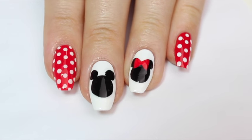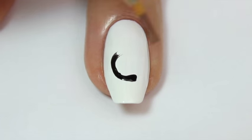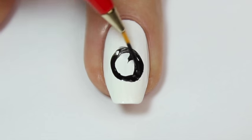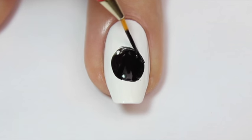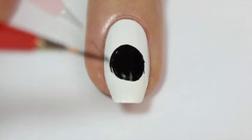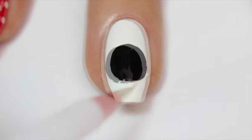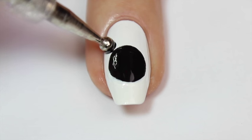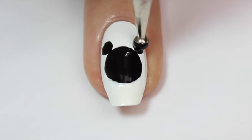Now I'm moving on to the Minnie and Mickey heads, starting with two Mickey heads. I'm adding a large black circle in the center of the nail using black polish and a fine nail art brush. It doesn't matter if it's not completely even at first — you can fix it up to make sure it's a perfect round shape. Then I'm filling it in and touching it up on either side. You may also need some white polish to adjust the shape. Then I'm coming in with a large dotting tool and adding two black round dots on either side of the top of the circle.